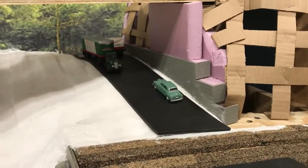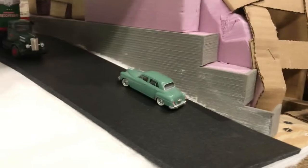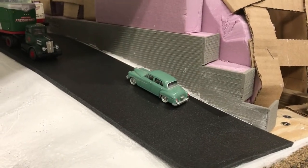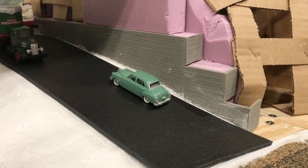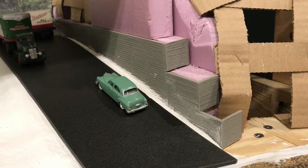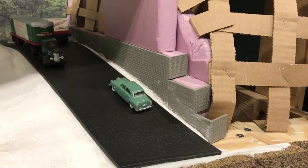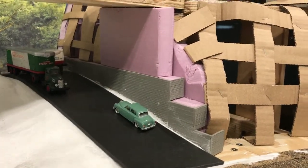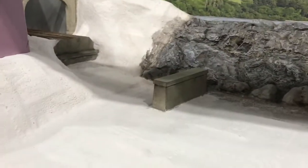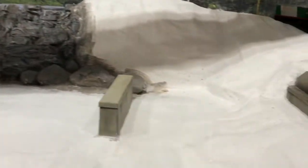I made this retaining wall out of Chooch flexible concrete wall sections, cut from a sheet of that material. It'll be filled in with Sculpt-A-Mold, and I think it looks pretty good there. This is where the two deck girder bridges go across this river — I've got them pulled out so I can work. I did add another tunnel, though you can see where the tunnel liner ends.